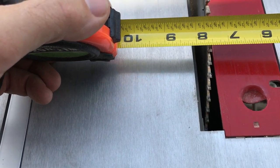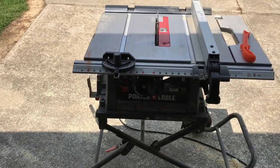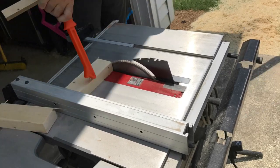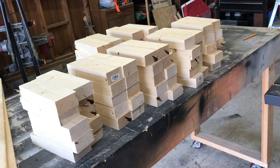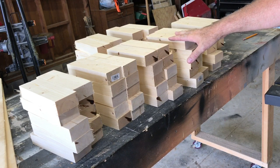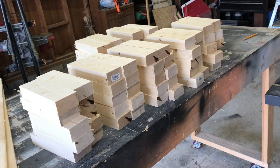I got my table saw set at seven and a half inches, so I'm gonna go ahead and cut all these. It's gonna be a whole bunch of repeat cuts — I'm just gonna use the table saw and rip these blocks down to seven and a half inches long. Out of those six boards I ended up getting 72 blocks, and I'm just going to do 70 to make it an even number. I really wanted 60, but since I got the extra 10 I'm going to go ahead and add them in to make the stack a little bit higher.